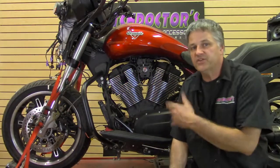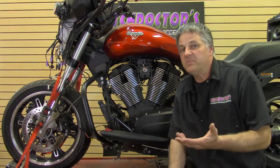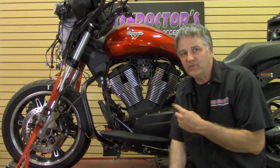All right, so now we're over at the bike and we're going to show you how to change the spark plug wires and the spark plugs. A couple things to be aware of that I'm going to point out to you.